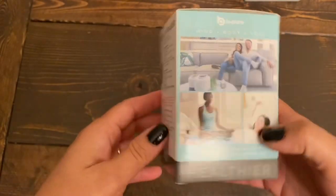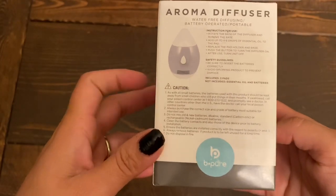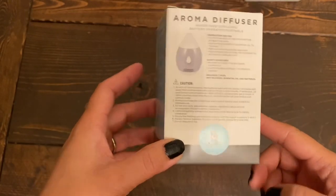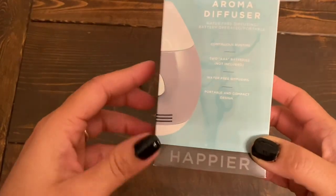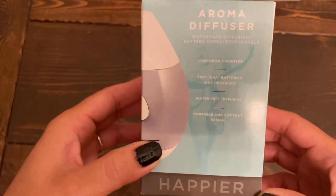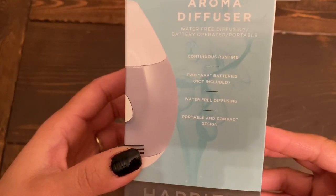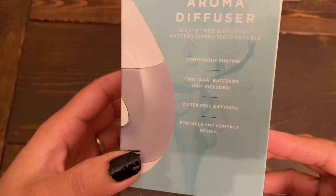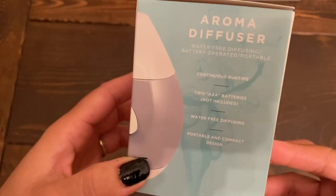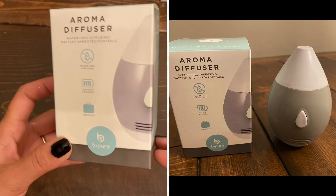It says continuous runtime, two triple-A batteries not included, water-free diffusing, portable and compact design. I am not a diffuser person but I just got this to give it a try. If I really like it I might get a few more to give out as gifts. For $1.25 you can't go wrong.